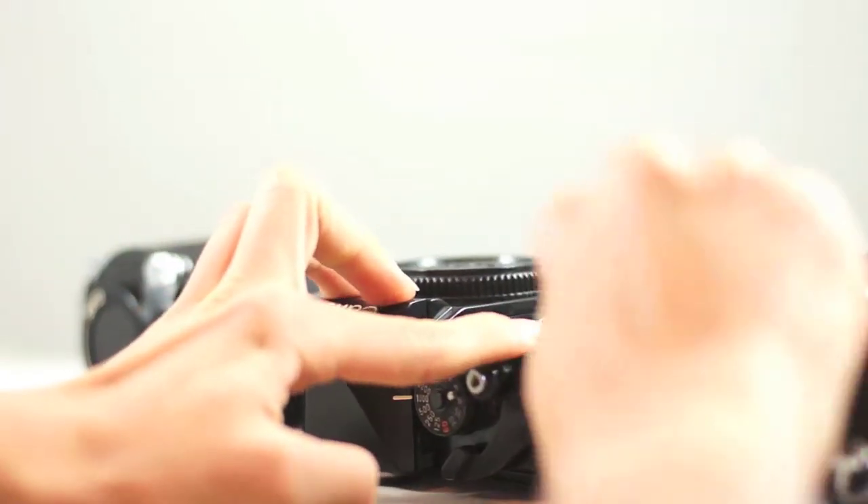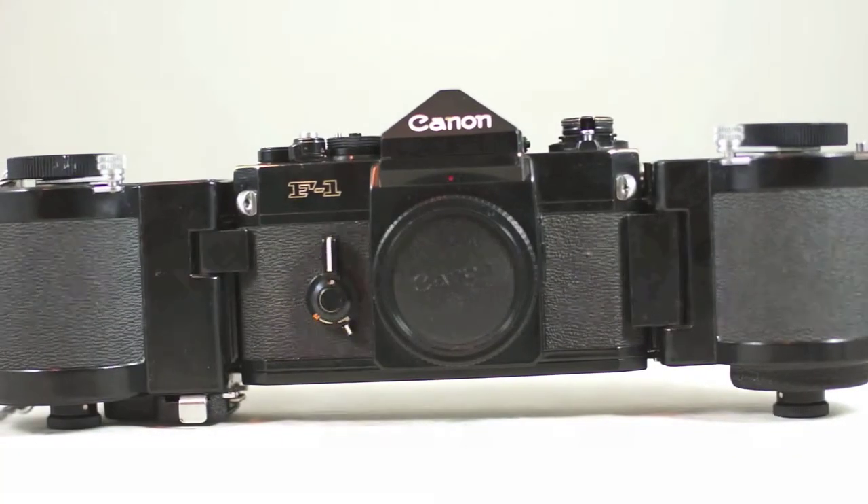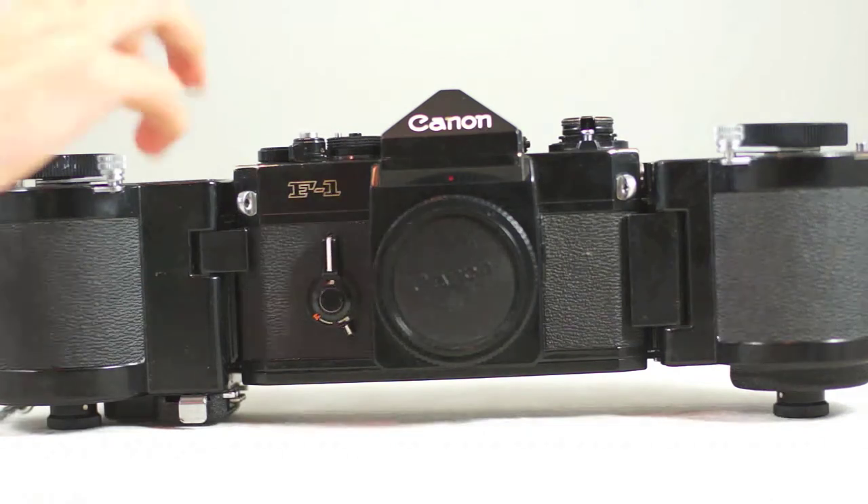You do the same with the other side and you have your camera on there. This thing weighs about three pounds by itself, so not super easy for hand-holding all day. It's really good for photojournalists and also sports photographers back in the 80s. Still used today, but I don't have a bulk film loader so I can't use it that way.